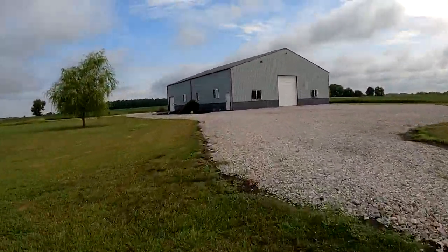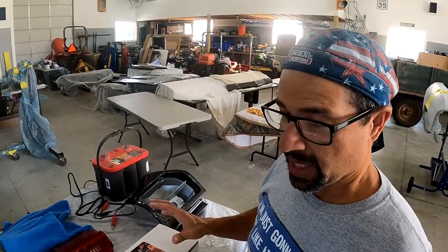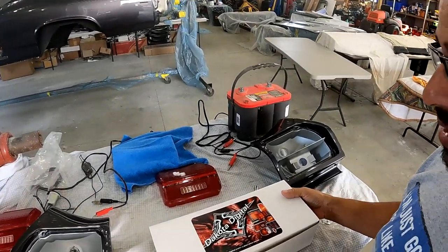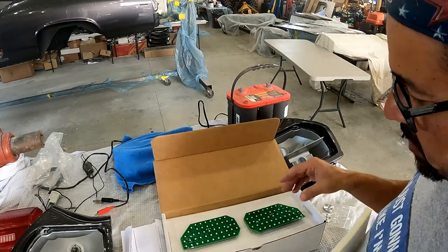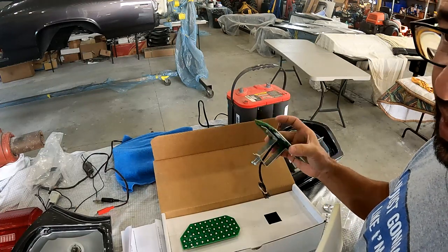Let's head out to the barn and go take a look. I received my Dakota Digital LED tail light conversion kit. I would have posted this video a little earlier, but there were a couple of missing retainer plates. They're a great company — they sent these out and I received them within two days, so no harm no foul. This is the way the kit arrives — Dakota Digital, for a 69 Chevelle. When you open it up you'll have the instructions and your LED panels.